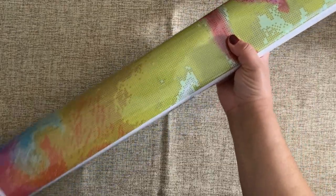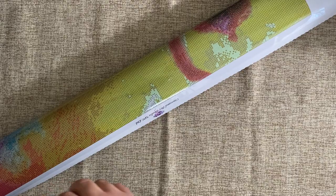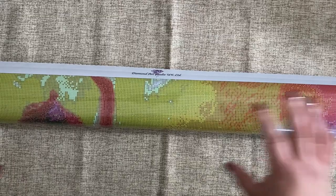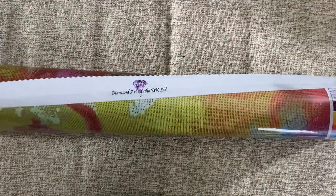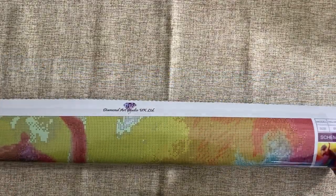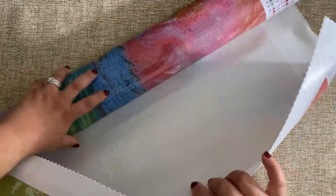This is pretty darn heavy. The drills were rolled up inside and I went ahead and slid them out because they were really heavy. As you can imagine, 178 colors — that's a lot. This is the canvas itself and I'm going to open it up. It is a 60 by 80 canvas with square drills, so we're going to get some fabulous detail.